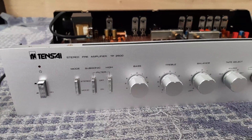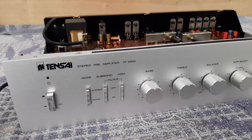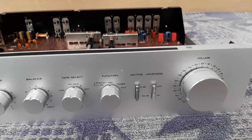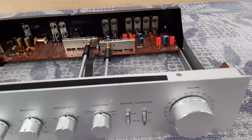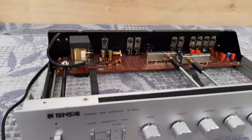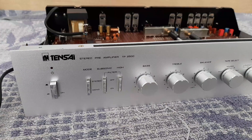Hello and welcome to my channel. Here we'll see a 10-size stereo preamplifier, TP2500. Like you see on the other video, it's the same model but a different unit, as visible here on the front.